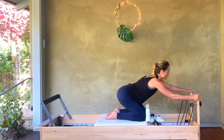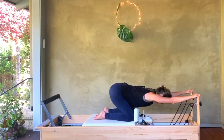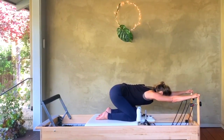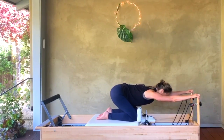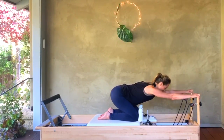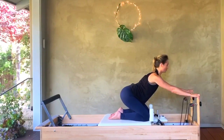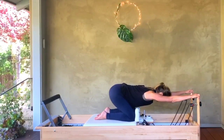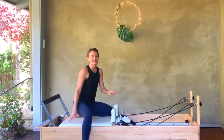Bring your arms long, hands on top of the risers, lower your chest down so your ears are in between your shoulders. Now we're just going to rock up and down. You can use your glutes here to help push you forward a little bit as you pull — opening the heart and chest, up and forward. Four more, three, two, and one. Carefully walk your carriage all the way back.